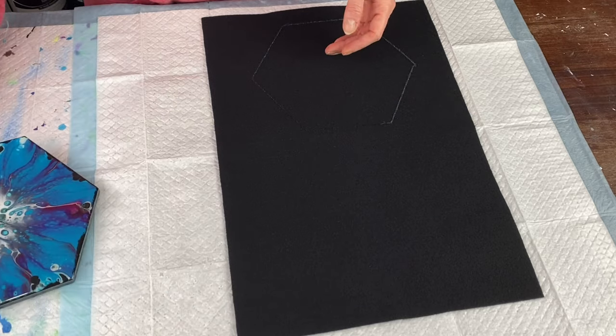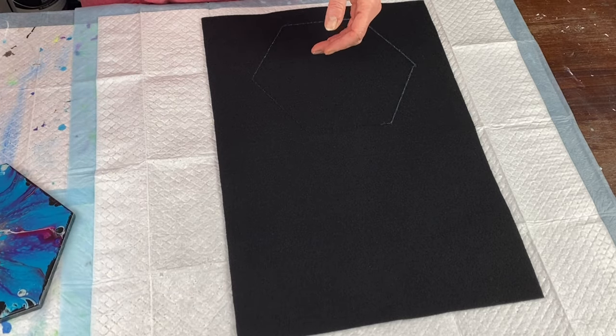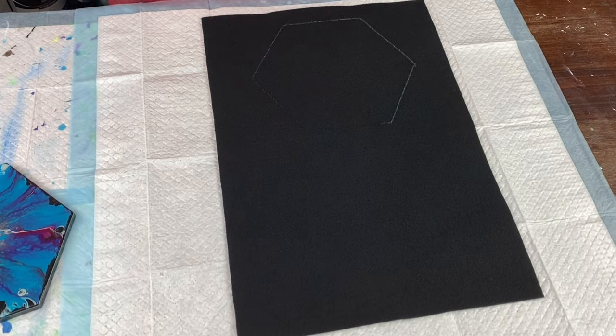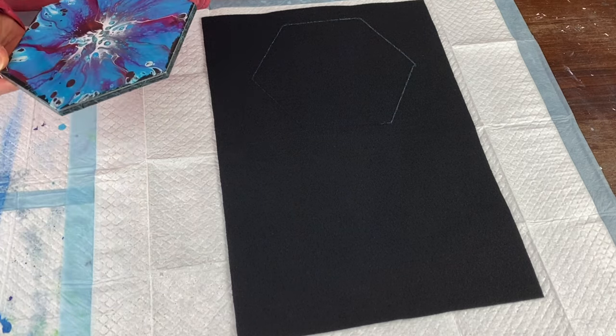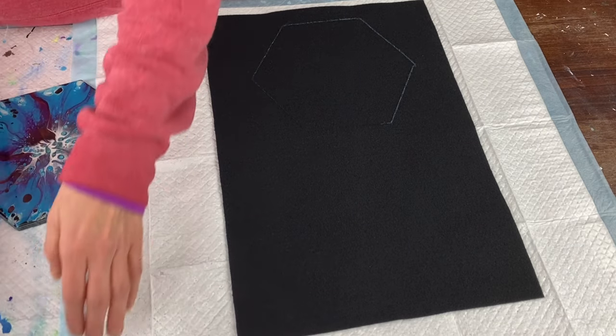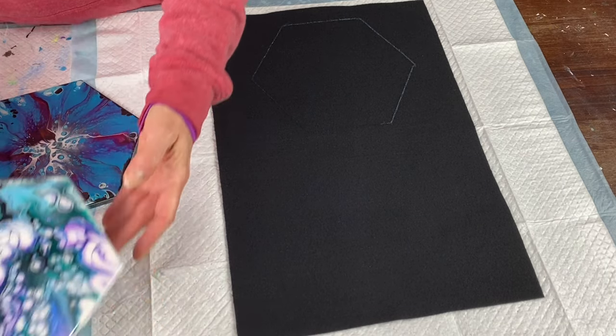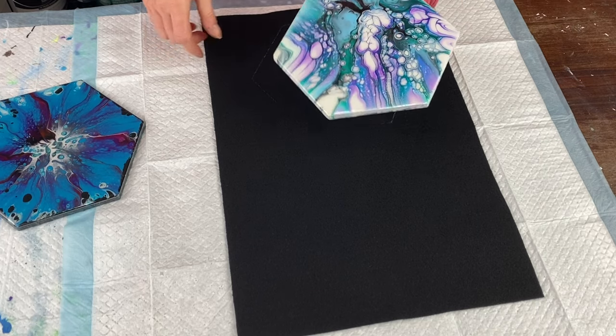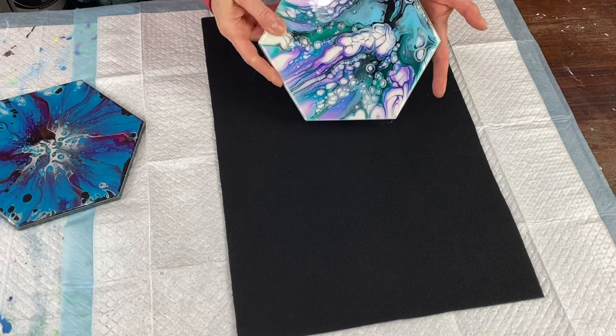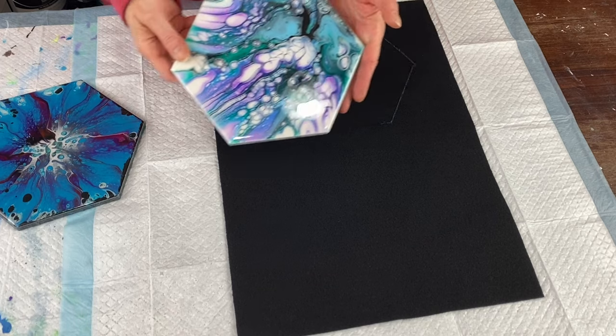There are resins you can use for trivets and resins you cannot, because they aren't tolerant of that high a heat. I was trying to figure out which resin was going to be my favorite for that, however I did not write down which one was which. So I decided to make them both decorative tiles — they're going to go in easels and be displayed as such instead of being trivets.